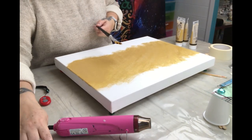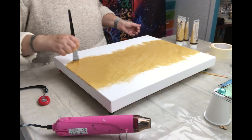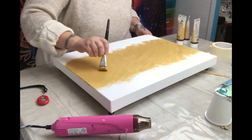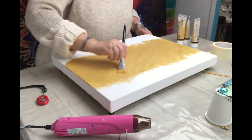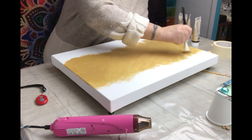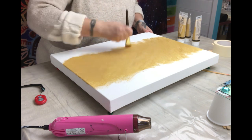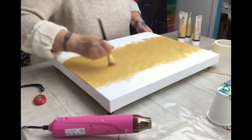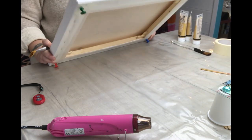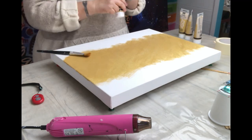I put some gold paint on my wall — I knew it was eventually going to happen, I just didn't think it would be with the first acrylic pour. I want to make sure it's a good cover; I don't want to see any white showing through, so I want to give it a really good cover.